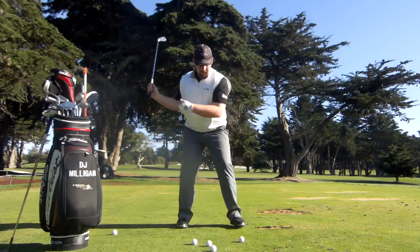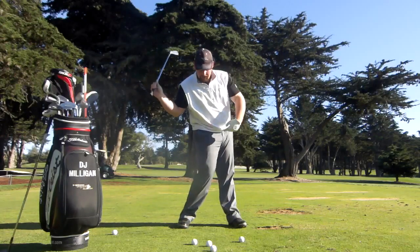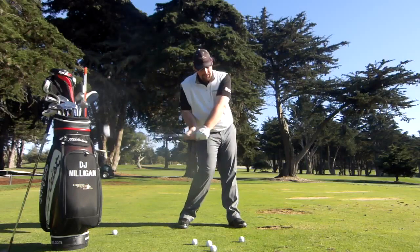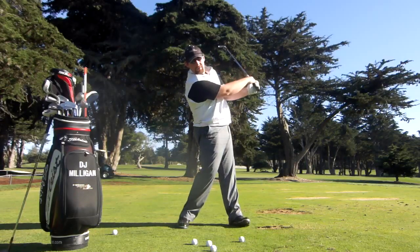Typically the cause of this is the hip moving back, your weight shifting to your back foot, this right shoulder staying high, and then usually what you'll see is a flip with the hands.